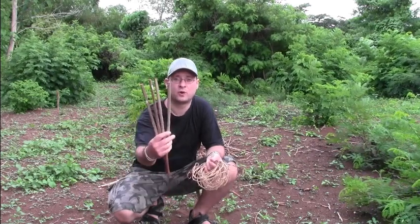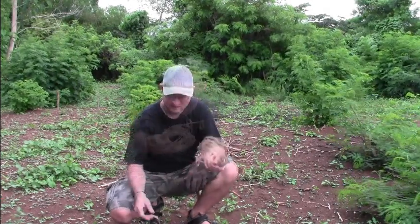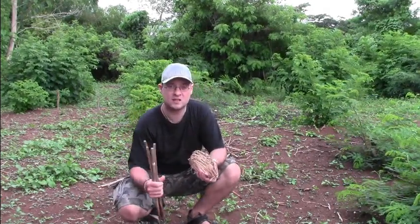Hello YouTube! Today just a quick video about the chicken trap that I brought back home from my last visit at the Batak tribe. The chicken trap is basically four bamboo sticks and a bunch of snares made out of rattan. Let me show you how that trap looks like.